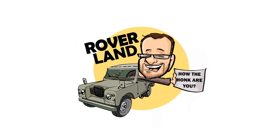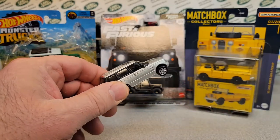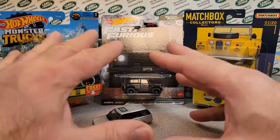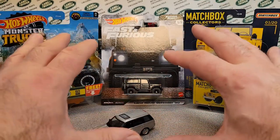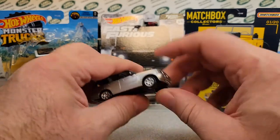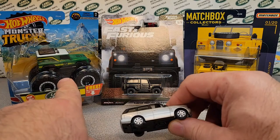Have I got a video for you today! Welcome to Roverland. This is an unboxing Saturday — well, there's no box, but there is a Saturday. This is the unboxing video from my December Diecast Club meet from the Fox Valley Diecast Club over in Neenah, and from my trip and purchases there.